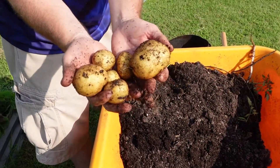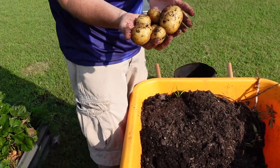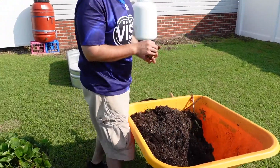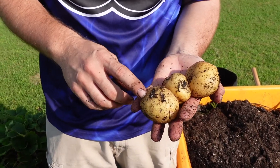The other thing is you want to leave the dirt on the potatoes while you're curing them. You want to leave the dirt on the potatoes until you're ready to use them.